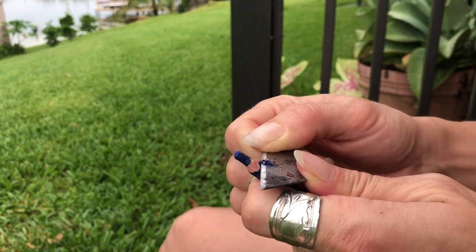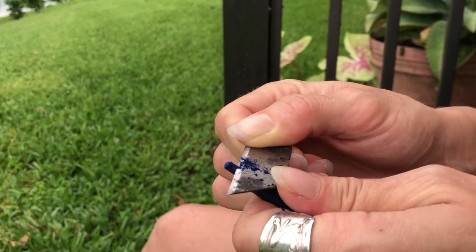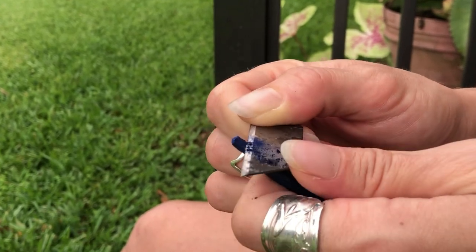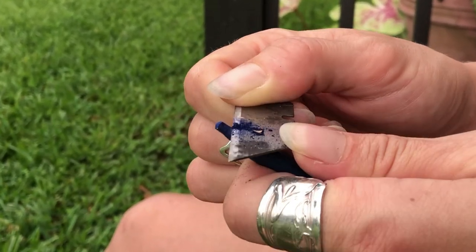Now if you are sharpening something like a chalk pastel or a charcoal, you can actually use the razor blade to chip away at your pigment area once you have finished with the lower wooden area as well.